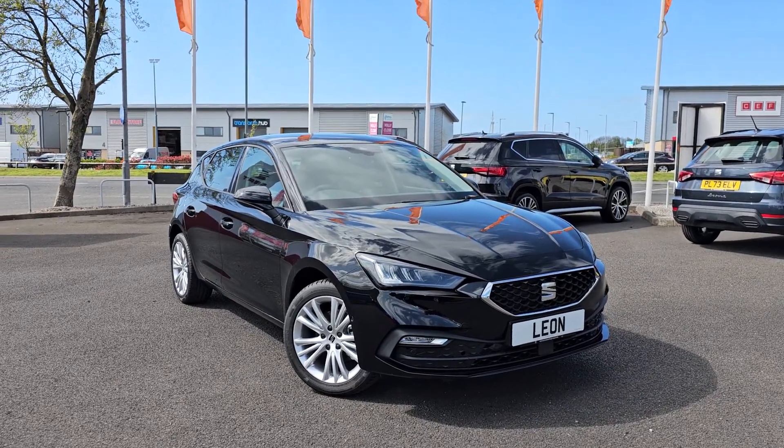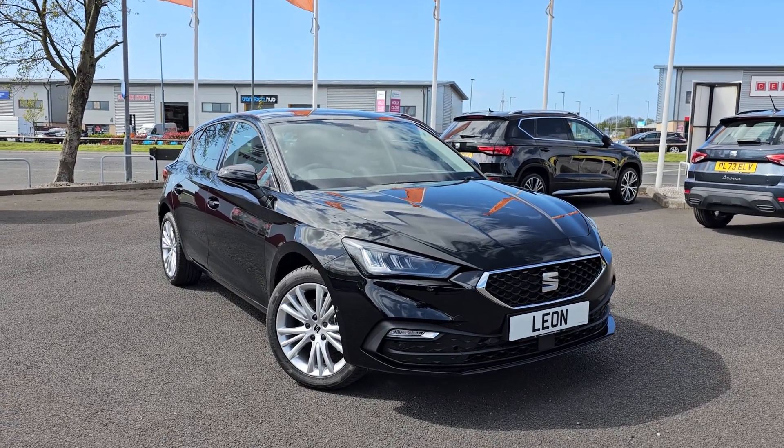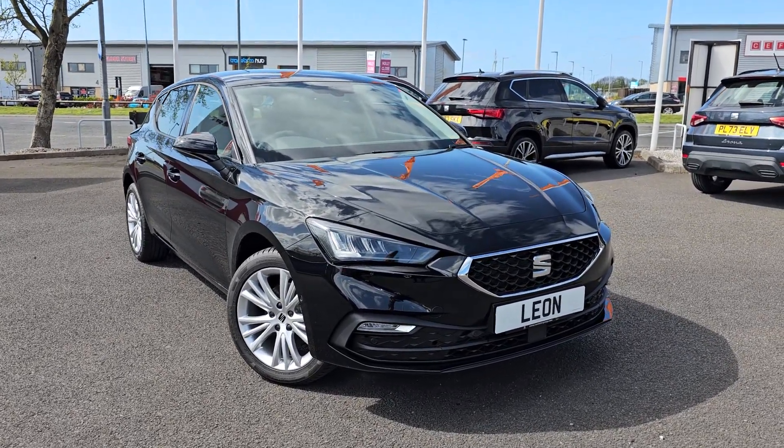Hi everyone, it's Liam from Blackpool's SEAT. I hope you're all okay, and today I've got a quick video walk around of this brand new SEAT Leon SE Dynamic.